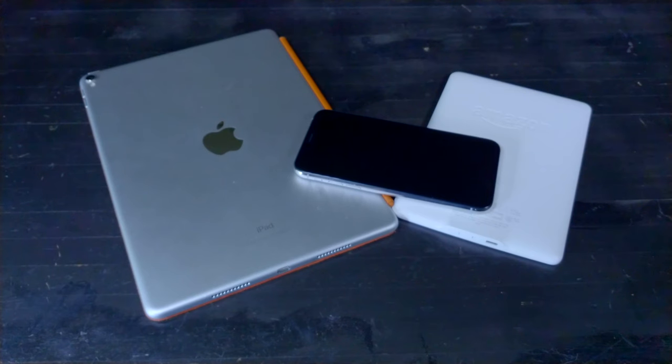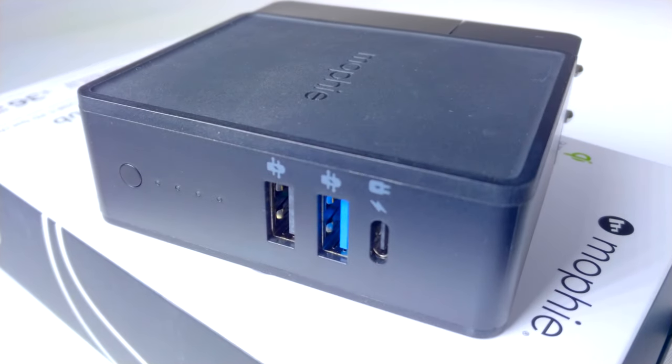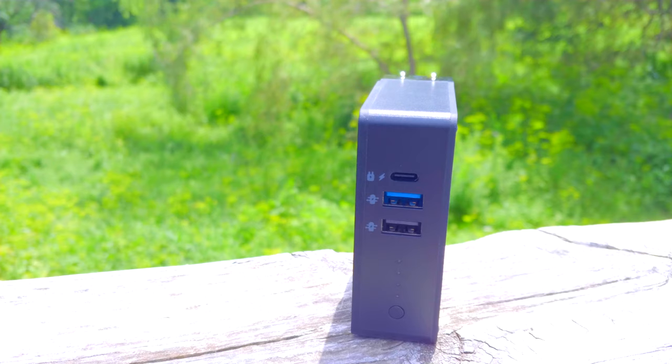You've got a phone, but you might have a tablet, or a Kindle, or wireless headphones, or a smartwatch. You get it. If you want to keep all that stuff charged up, you need more than a plain old charger — or at least you might really want one — and that's where the Mophie Power Station Hub comes in handy.